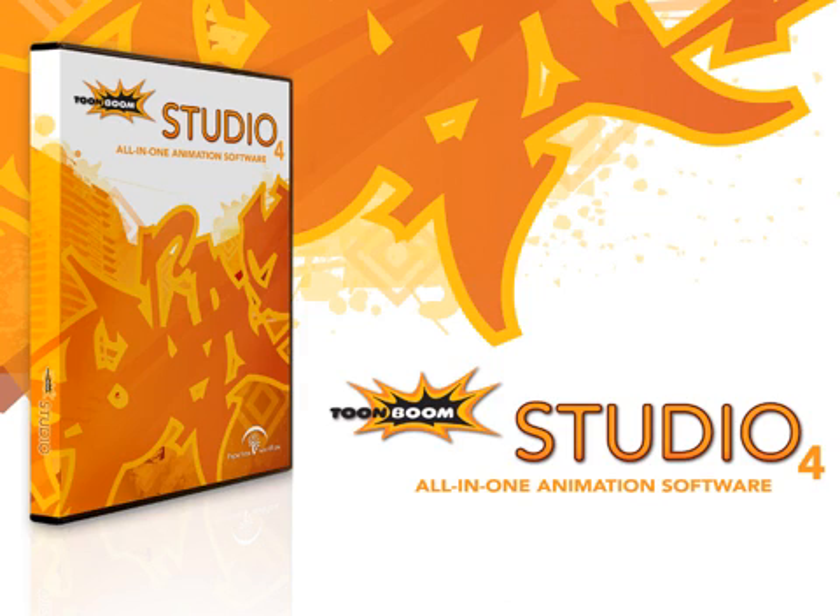TuneBoom Studio is ideal for animation enthusiasts looking for an all-in-one animation software. It's intuitive and is widely used to teach animation in schools, colleges, and universities around the world.